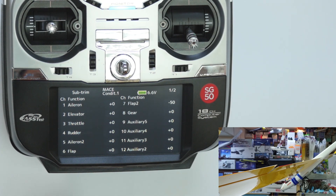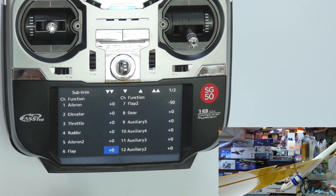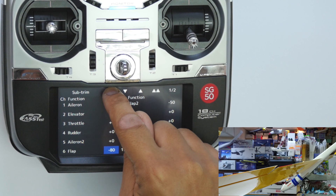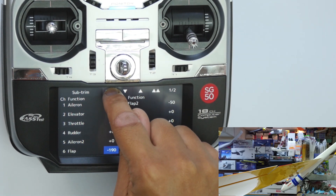And now we are going to sub-trim the flap to neutral position. So we select flap and we bring it down until it is neutral.